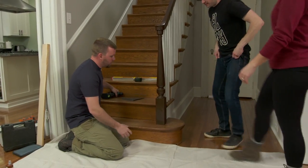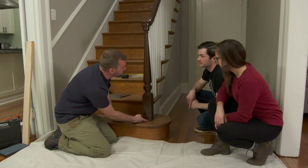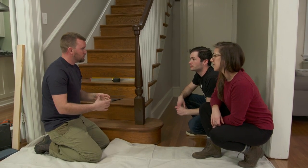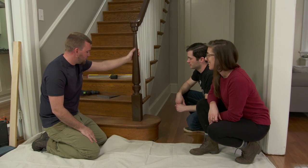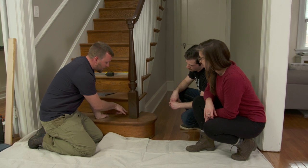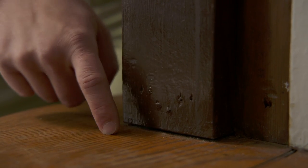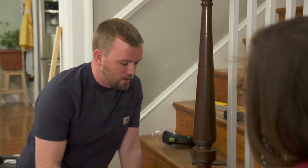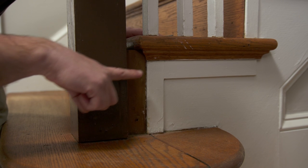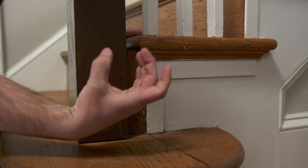Kenneth explains the Newell has a square base but is turned to a dowel below, originally installed by framing a pocket and sliding it in. Over a hundred years of use, it's worked loose. Previous repairs — toenailing through the base into the tread and a filler block into the riser — didn't work because they never reached any structure. The plan is to go through the Newell post, through the block, through the riser, and into the stringer.